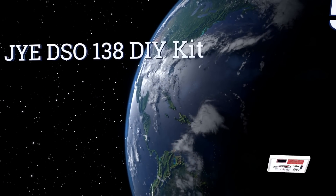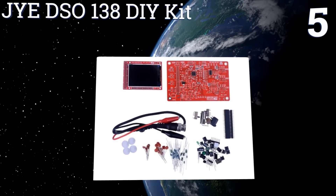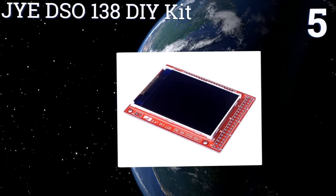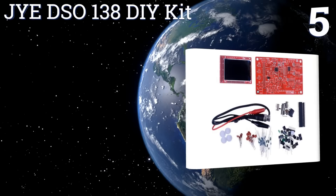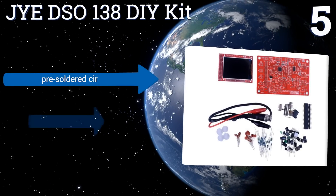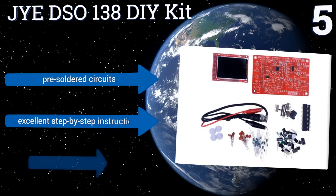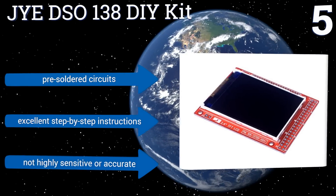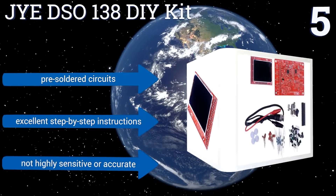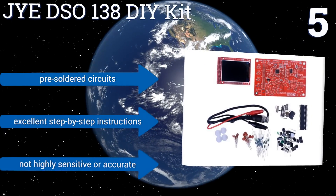At number five, with the JYE DSO138 DIY kit you get all the fun of building your very own piece of advanced current monitoring hardware. It's a challenging and rewarding project that results in an oscilloscope that costs about one tenth as much as ready-made units. It comes with pre-soldered circuits and excellent step-by-step instructions, but it's not highly sensitive or accurate.